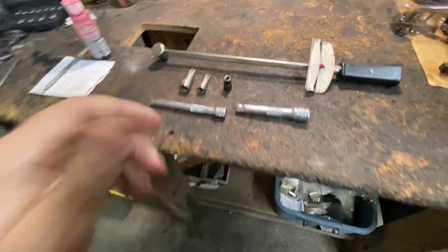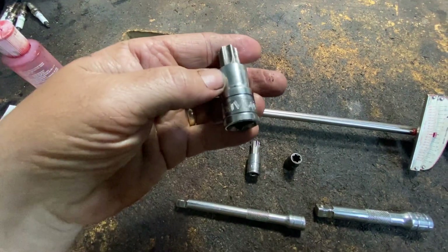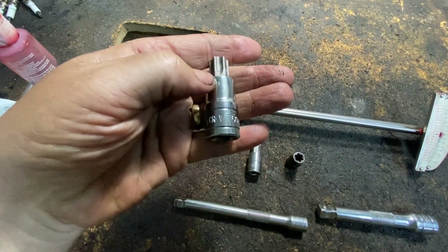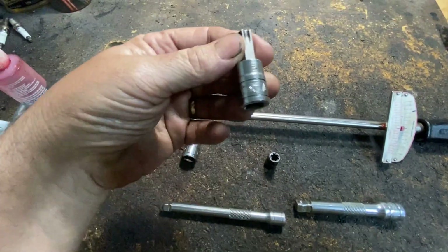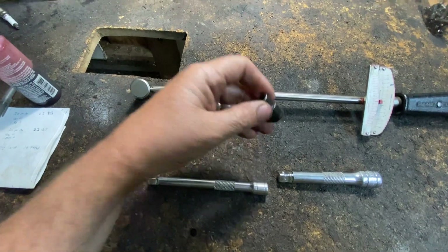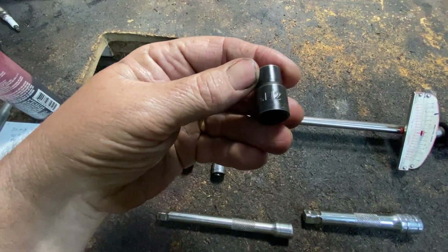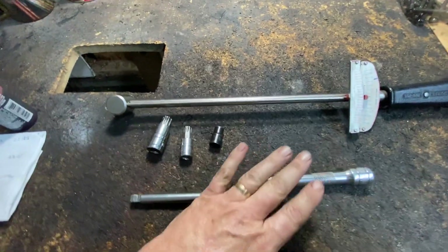The first thing you're going to need is a couple of tools. The head bolts have two different sizes. This is a Torx 60, and then on the outer ones you're going to need a Torx 55. And then an inverted Torx E12. You're going to need a Torx wrench and a couple of extensions.